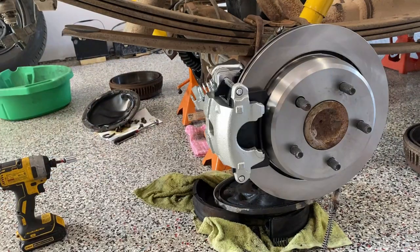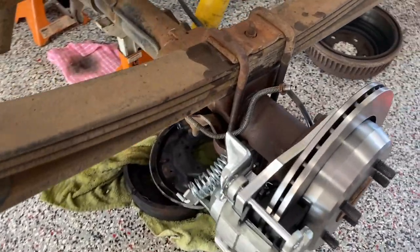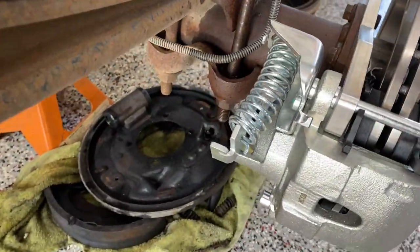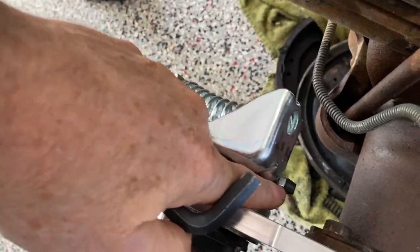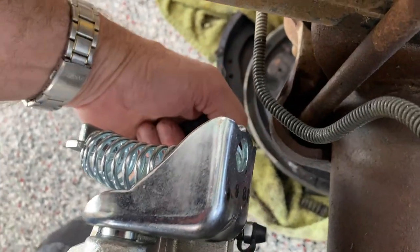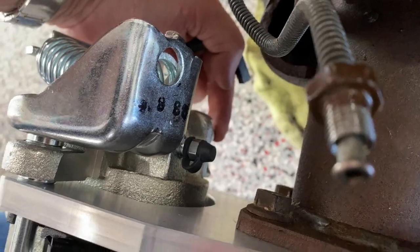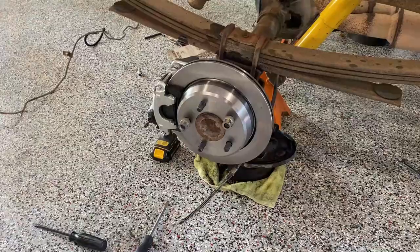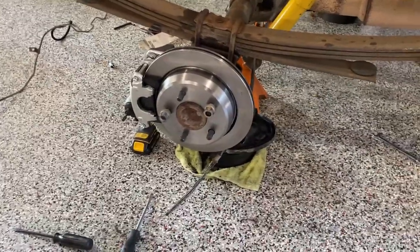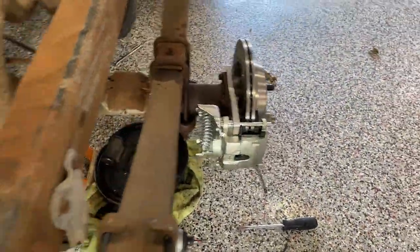The calipers are installed on the rotor. Put the one with the spring — the emergency brake — on top, because if you look down here, here's your bleeder; it needs to be as high as possible. The banjo bolt is right here on the bottom for your brake line to attach to. The rear discs are on — this is the passenger side, and we'll step over to the driver's side — we got it on and it looks good.